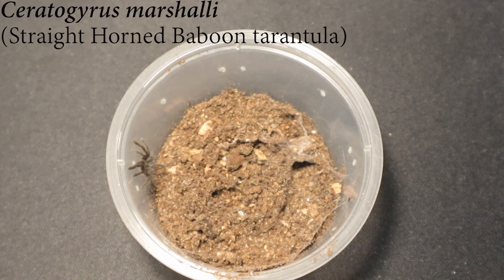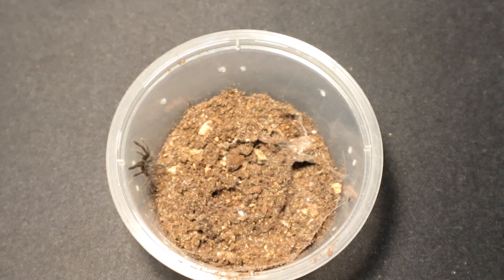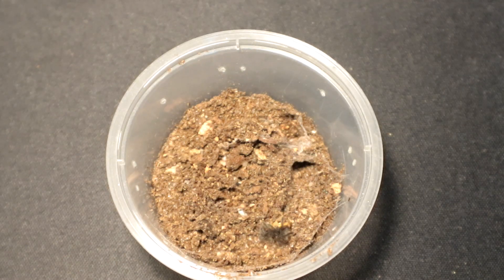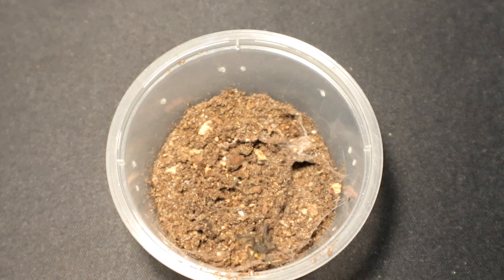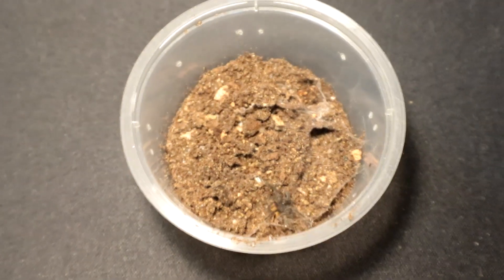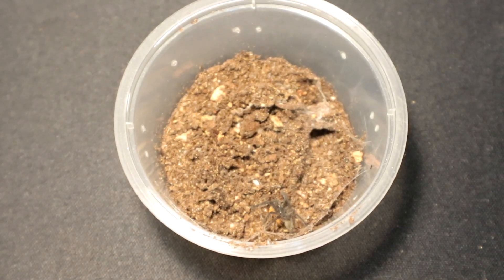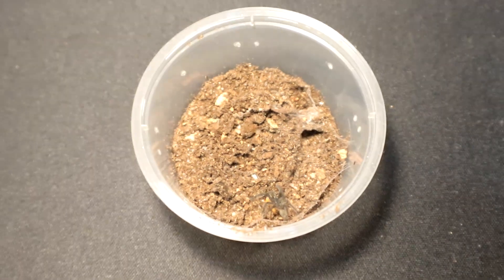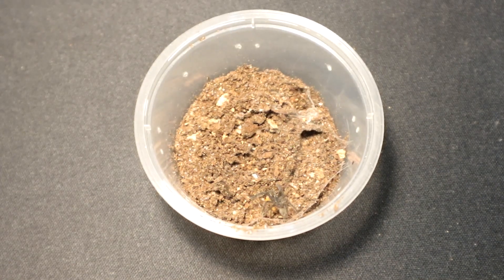Next up we have another Ceratogyrus marshalli. This one looks hungry — I mean it is hungry. Let's see if it wants a lateralis roach. Ooh, nice takedown, really nice takedown. It's still fighting! Interesting. Let's move on to the next specimen.